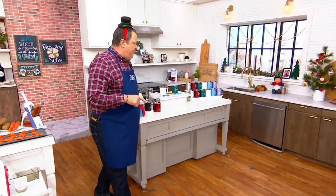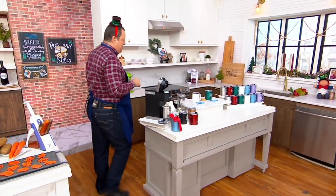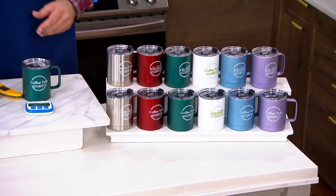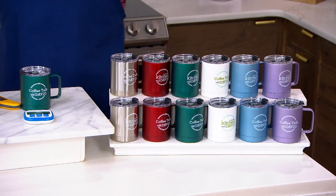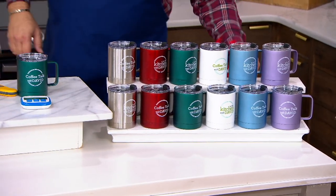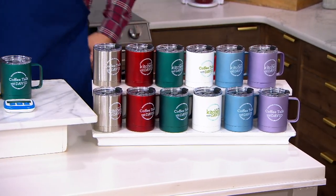We're going to take you shopping for something that you've been asking about, been waiting on, and have been pretty excited about. Since we made these available, over 2,300 of them have been ordered. What we're talking about are the In the Kitchen with David set of two 14-ounce insulated travel coffee mugs.